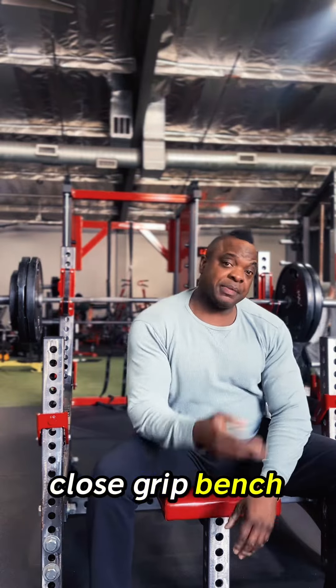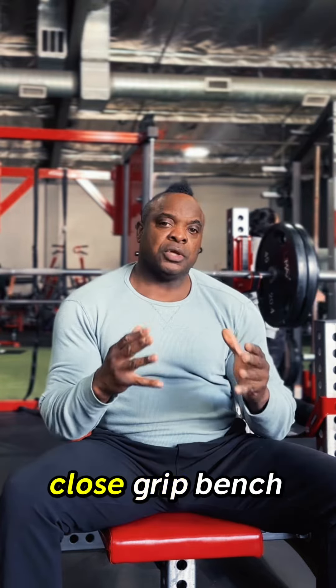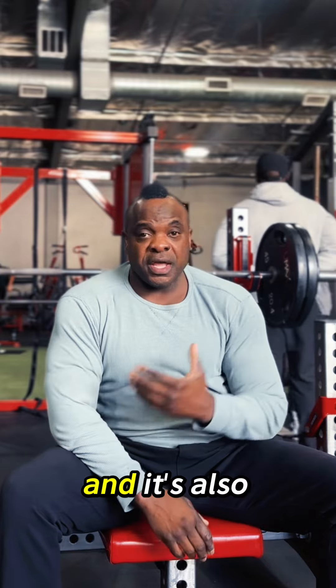What's up, y'all? We're doing some close-grip bench today, hitting those triceps. If you're a beginner in the gym, close-grip bench press is a great way to add size to your triceps, definition, and it's also a great foundational strength movement.